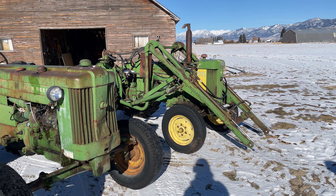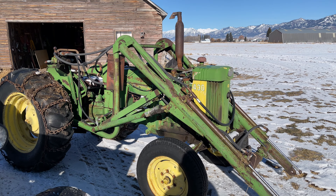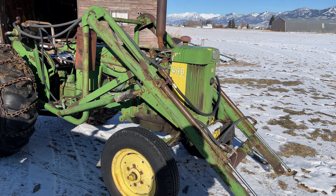I also forgot to point out that that's a Wagner loader, I believe, from what we've been able to see in other photos as well as what people have said online.